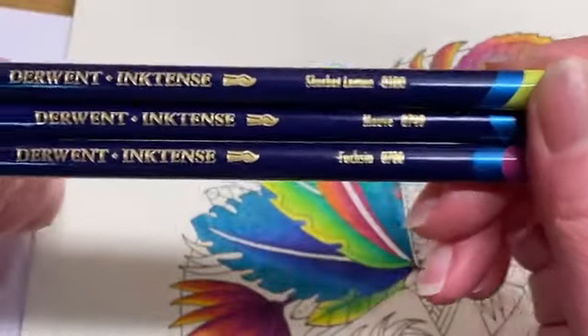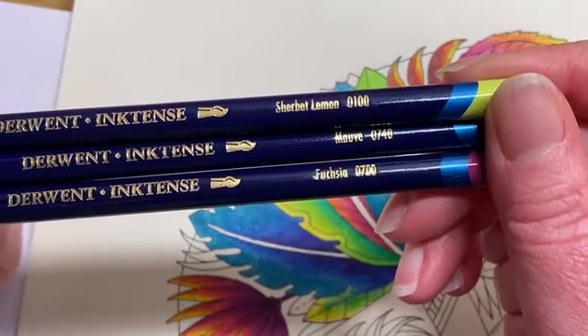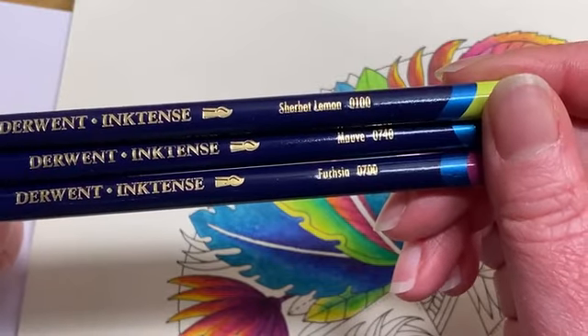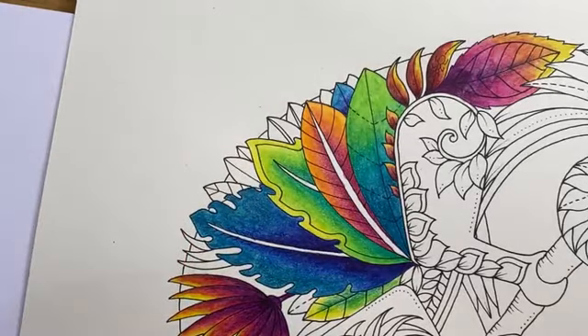Going back to my Derwent Inktense pencils. The palette for these ones is sherbet lemon, mauve, and fuchsia. I'm going to work on some more of this little guy over the rest of the week, and you'll be able to see what palettes I'm doing where.